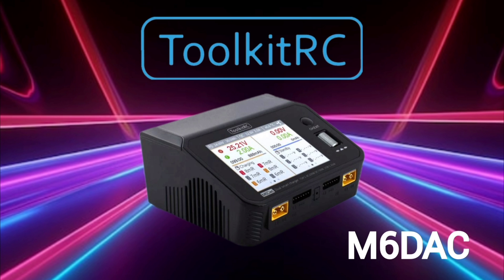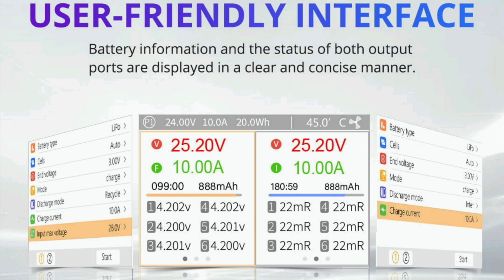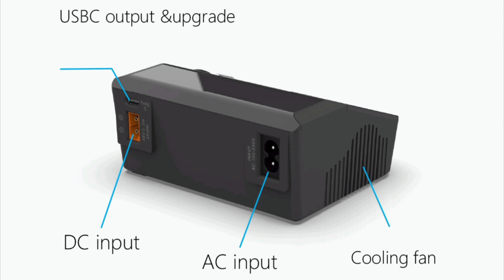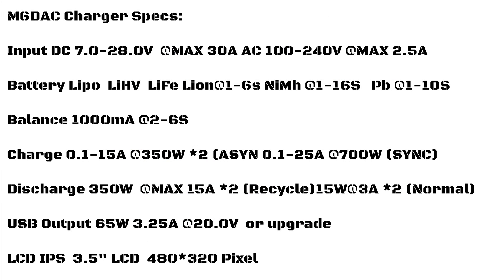Hello everyone. I want to talk about chargers today, and more specifically the M6 DAC from Toolkit RC. This charger is mighty and loaded with features — everything from a metal dial wheel to a 65-watt fast charger output for your cell phone, to a beautiful user-friendly interface on a three-and-a-half inch LCD screen. It's DC and AC with two channels. Here are the specs — go ahead and freeze frame — but now let's get to the unboxing.